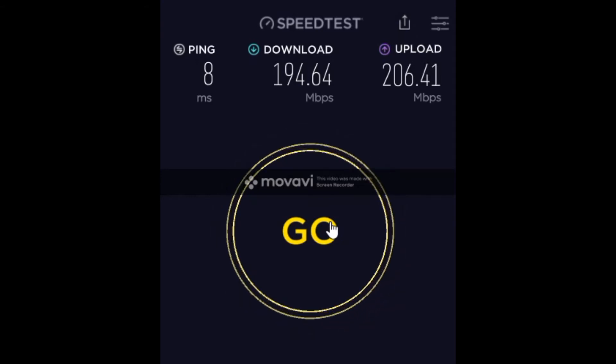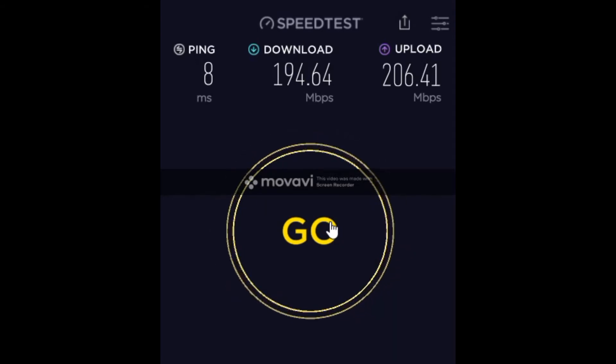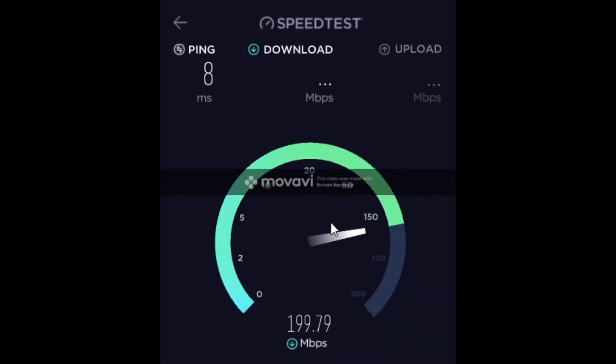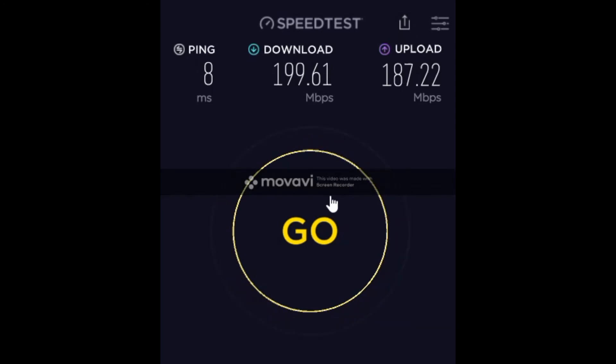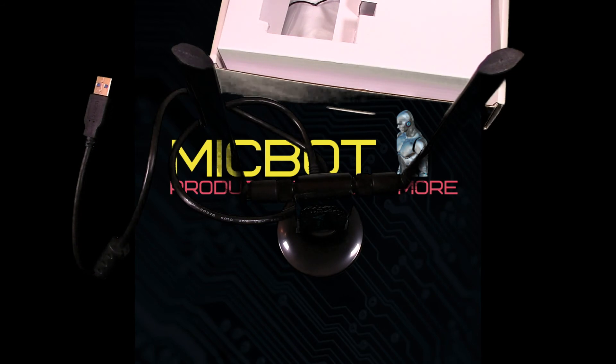I'm gonna go ahead and speed up the rest of this clip and just let you guys watch how bad the speeds are. There's not really much more for me to say at this point. Thank you all for watching today. I hope you enjoyed the video. If you did, please hit that like button, leave a comment below if you have any questions or something to say, and I will respond and hopefully address the issues or concerns. If you haven't done so already, please subscribe to my channel — it is truly appreciated. That's it for now, Micbot out.